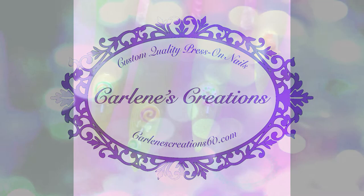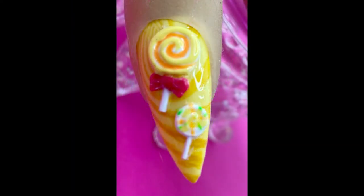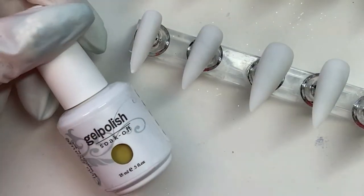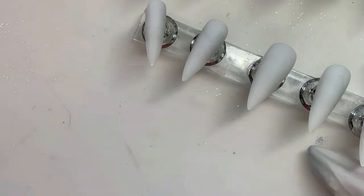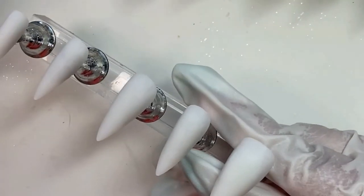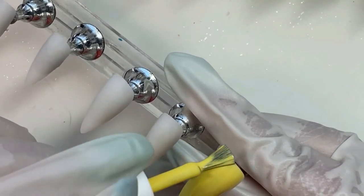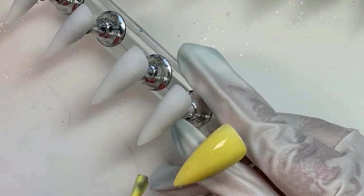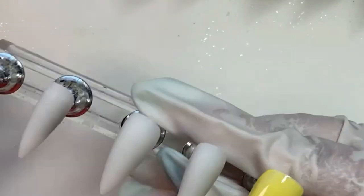Hello people! Today we're going to do another set in my Wizard of Oz collection that I'm calling the Lollipop Guild. We shall get started. I'm using a medium light stiletto tip for these, and we're going to give them all a coat of this yellow. I'm going with the yellow base so it will represent the Yellow Brick Road, in case anybody was wondering.